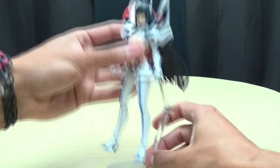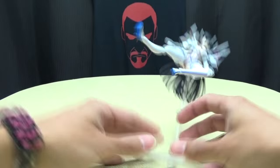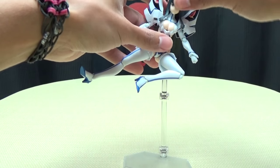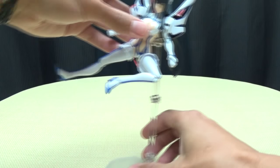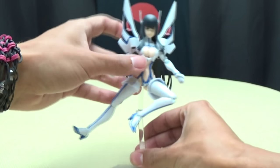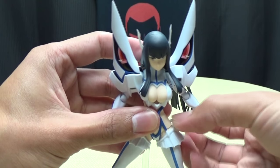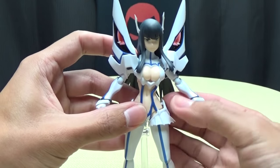The joints are nice and strong, so if you want to get her in a Junkets kick pose you can totally do it - good for flying action poses. And if the joints are loose, there are screws right there; you can just tighten up those screws. And of course this little hip piece came undone again. How dare you come undone. You and your hips - I thought your hips didn't lie. No wait, that's Shakira. Anyway.